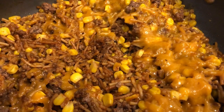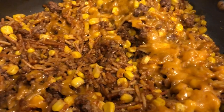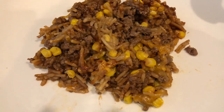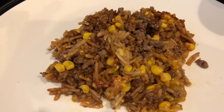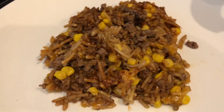All right guys, here is the finished product. I let the cheese melt for about five minutes and this is what it looks like. I took some out of the middle and put it on a plate so you can see. This is a really simple, easy meal using items you probably already have on hand — it's a hearty meal, it feeds a lot, and it's inexpensive.